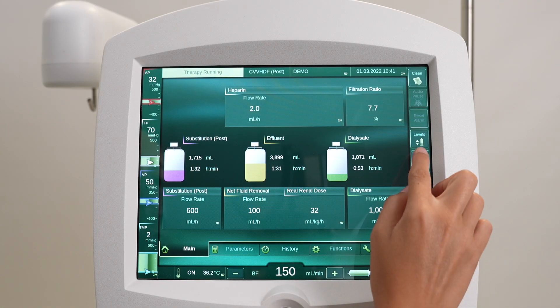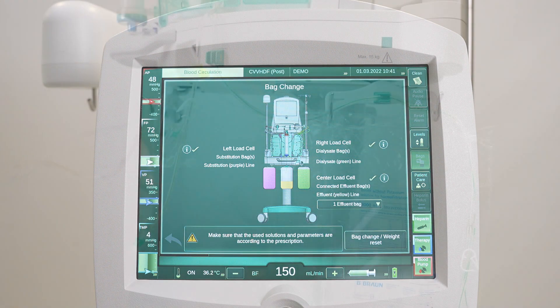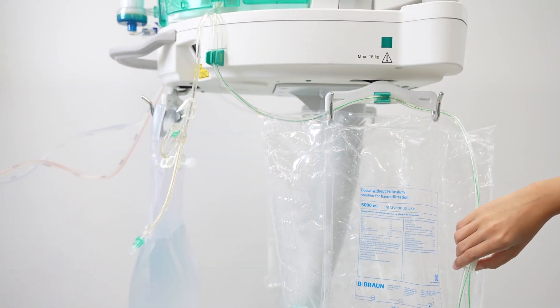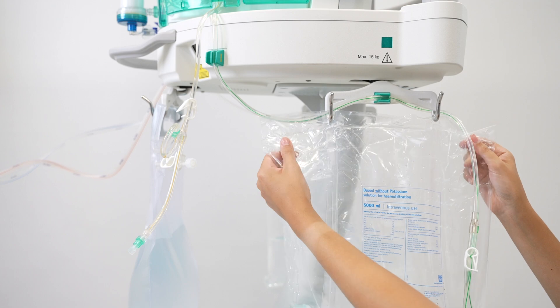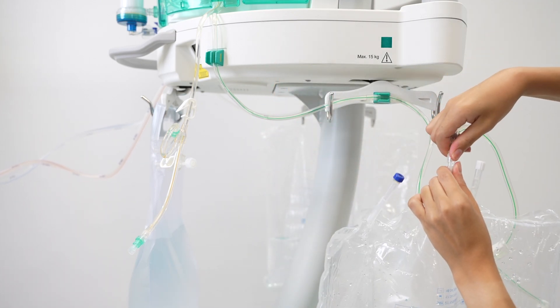To start the bag change procedure, press the bags icon to enter the bag change screen. Clamp the green dialysate line and unload the empty dialysate bag from the load cell. Disconnect the dialysate bag from the dialysate line.